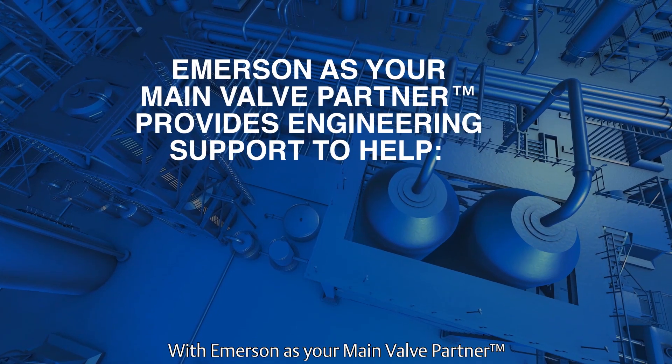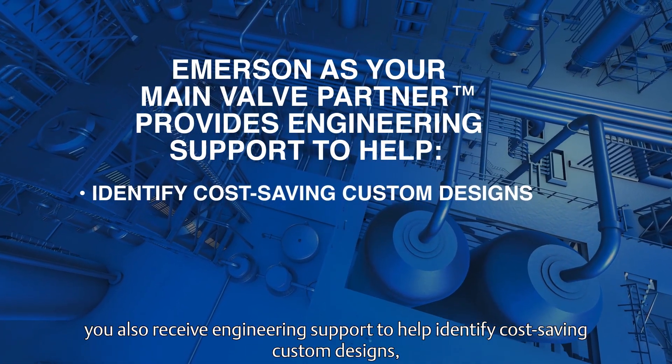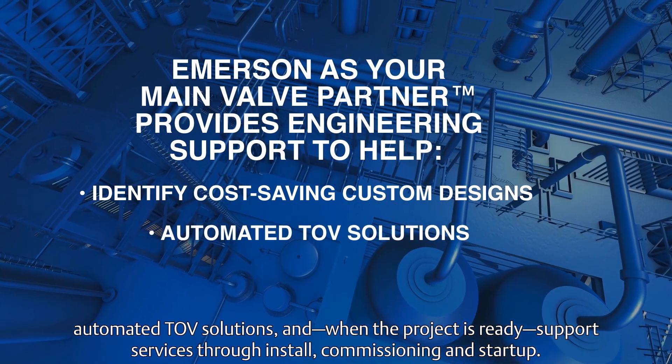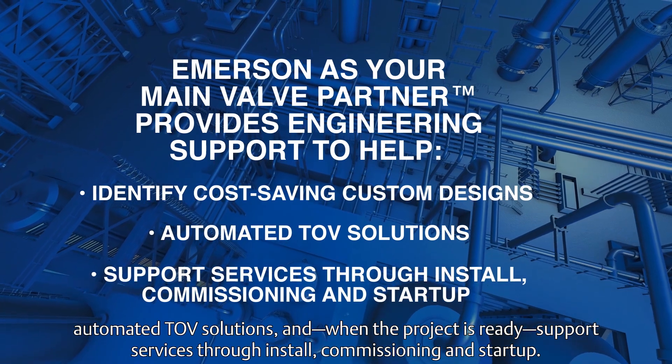With Emerson as your main valve partner, you also receive engineering support to help identify cost-saving custom designs, automated TOV solutions, and when the project is ready, support services through install, commissioning, and startup.